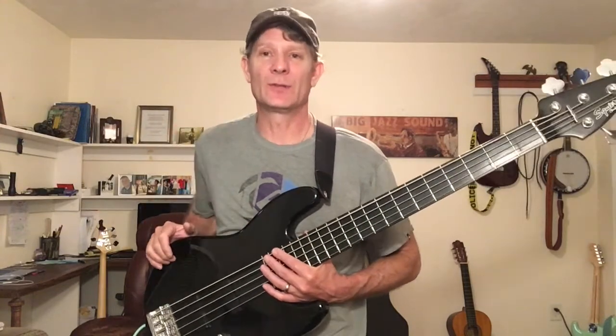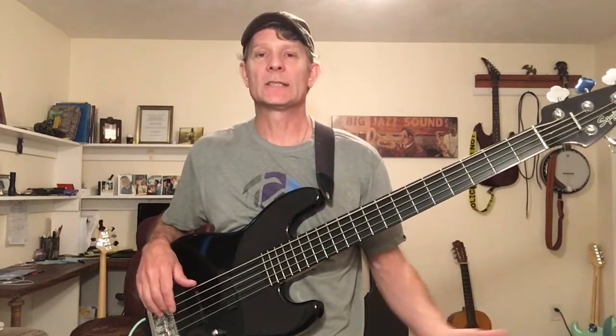Subscribe here, hit that bell, get in the loop, and don't miss a beat. So 12-bar blues walking bass lines in C — we're just going to cover the standard 12-bar blues chord progression in C. I've got a little tune for you here to enjoy, and then I'm going to break the bass line down at the end of that. Enjoy!